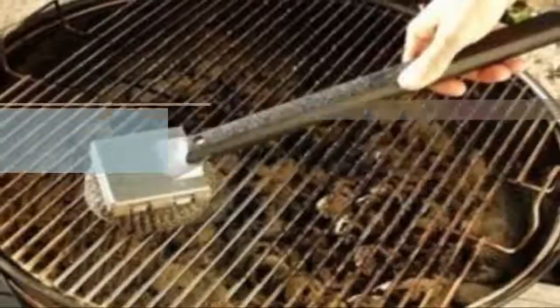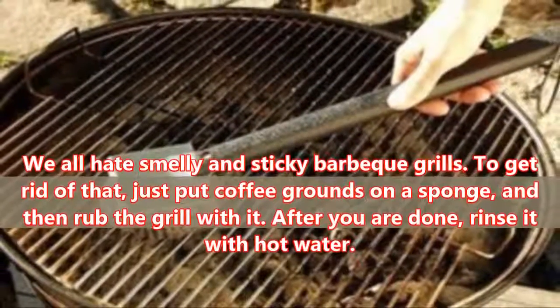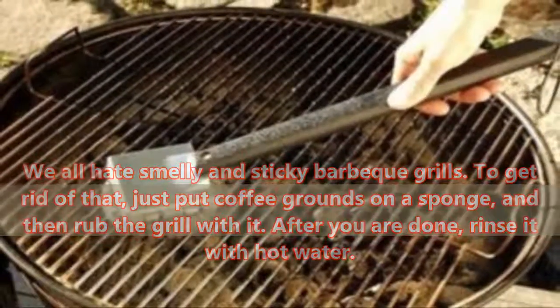Grill Rust: We all hate smelly and sticky BBQ grills. To get rid of that, just put coffee grounds on a sponge and then rub the grill with it. After you are done, rinse it with hot water.